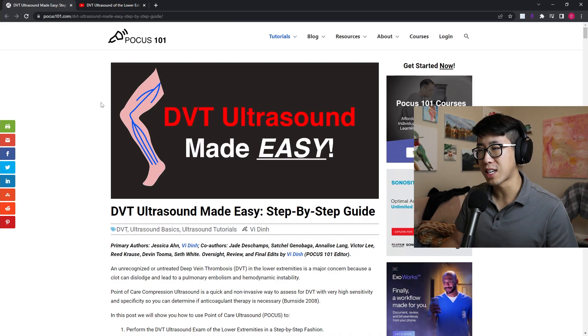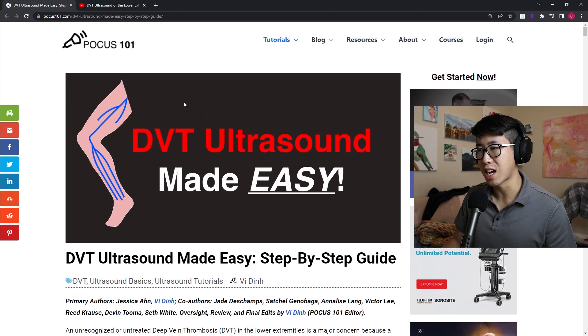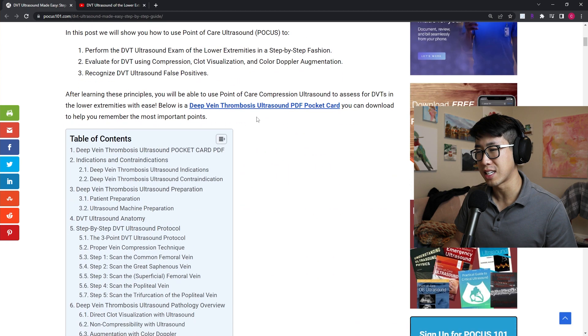We tend to focus a lot more on the cardiac exam and the lung exam — lung sliding, stuff like that. But DVT ultrasound could be a very useful thing to add to your repertoire. One resource I really like is the website POCUS101, which is honestly a great resource for guides on how to do all the ultrasound exams properly. They have a guide on DVT ultrasound made easy.